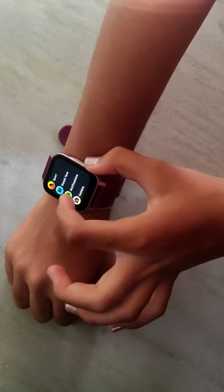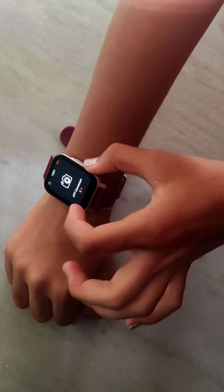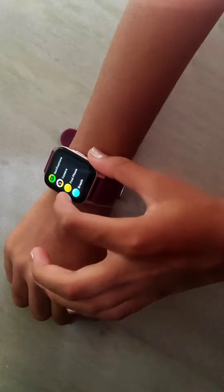If you connect to the mobile you can see more watch faces. Notifications, connect app, camera connect.